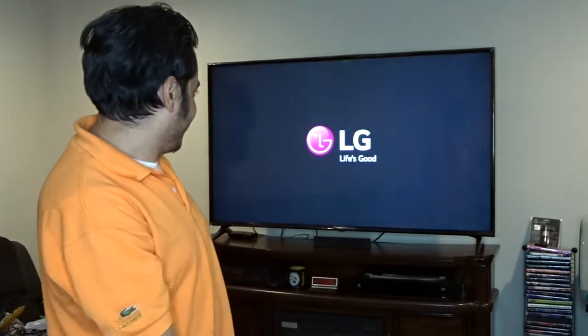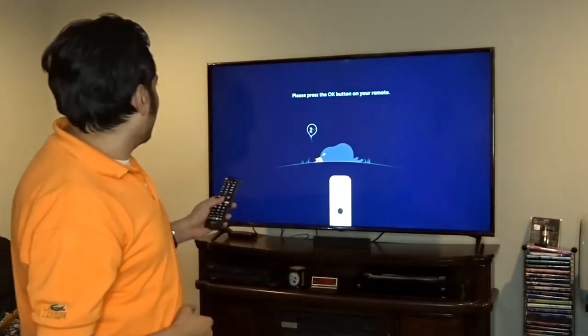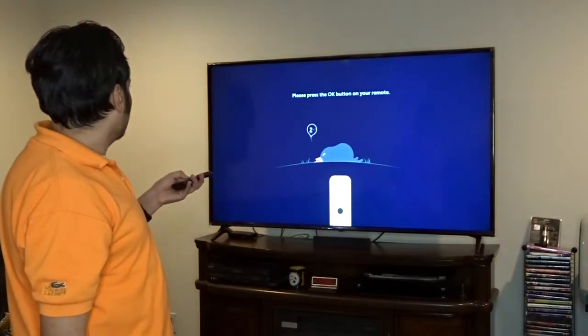Alright guys, as they say, it's showtime. We're loading it up right now. This is a quad LED — it's LED technology. Looks like it's telling me to press OK on the remote.